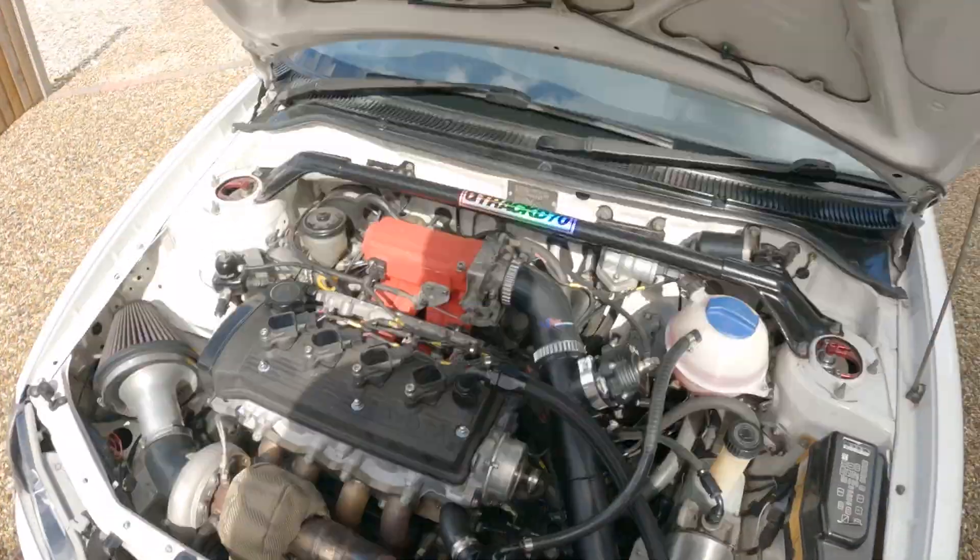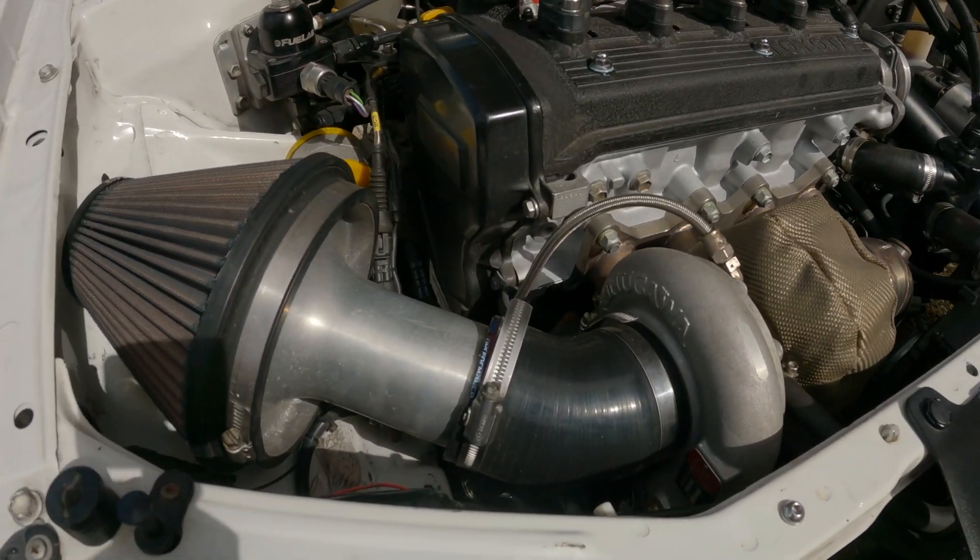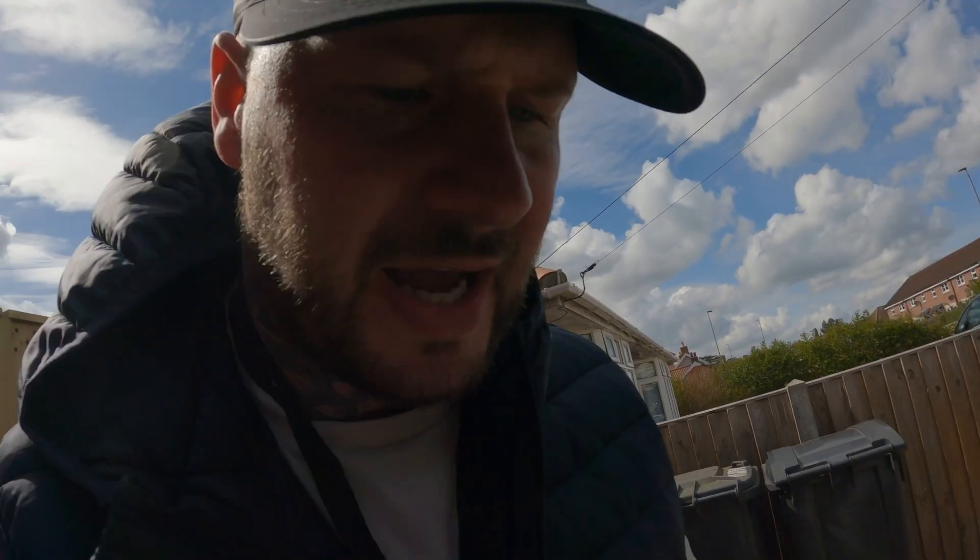Going on to the turbo, we have got — I think it's called a King or something — it's basically a TD04 turbo, 20 gram. It's quite a big turbo for this. A lot of the other ones do run TD04s. The only thing I've found with this one is it is quite laggy — you put your foot down, takes a while, and then boom, it's there. No complaints apart from that.